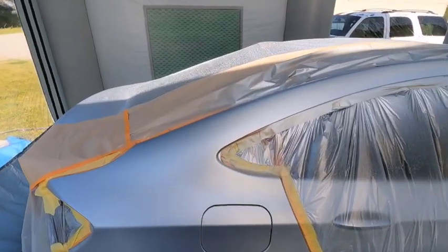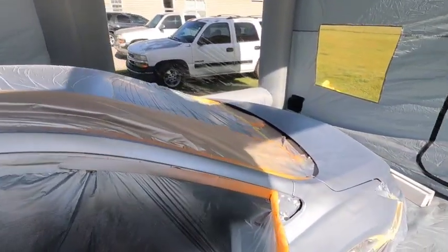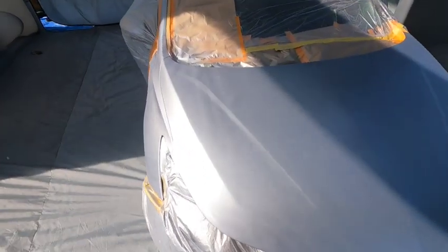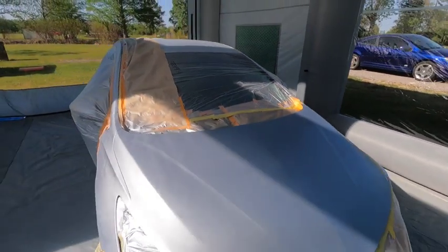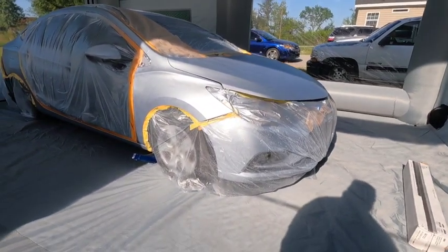This is what it looks like after the blends — after the three or four coats of base coats. They look smooth and good. So I'm about to put two coats of clear on it and get back at it.